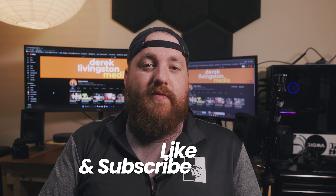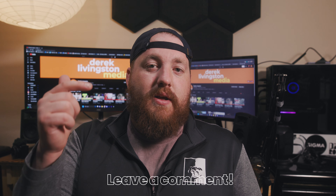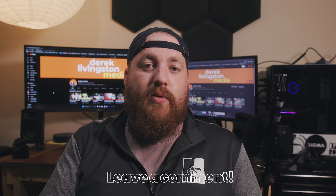That is it for today. I appreciate it if you would like to subscribe. If you have any comments or questions, put them down below and I'll see you all next time.